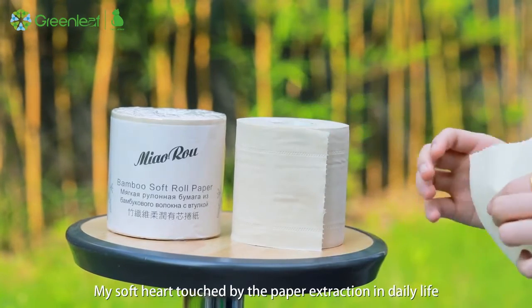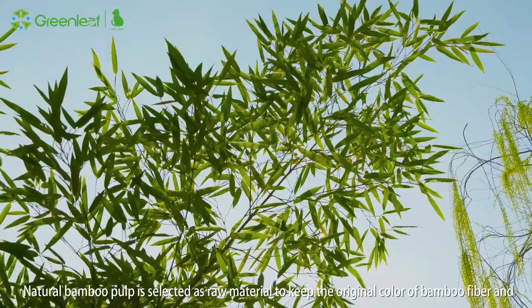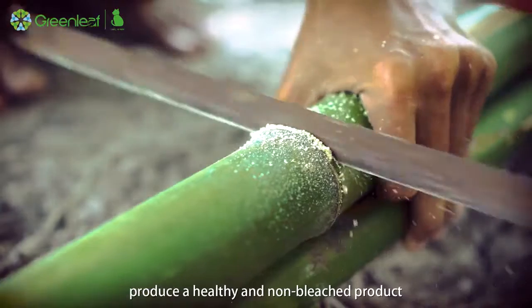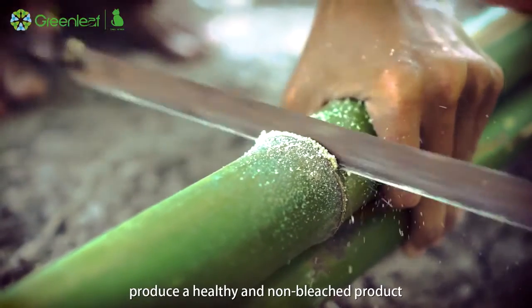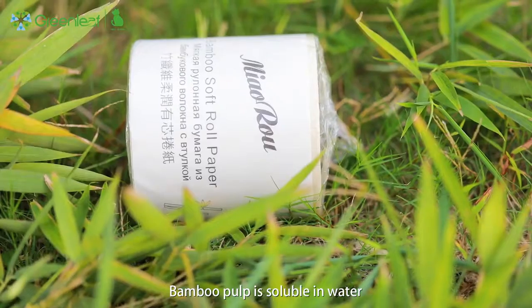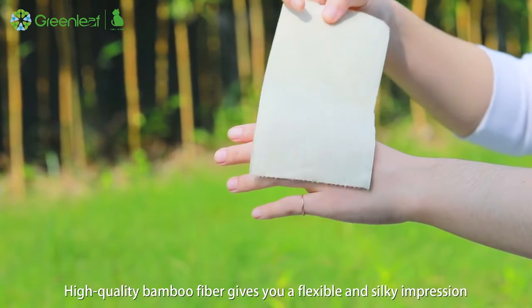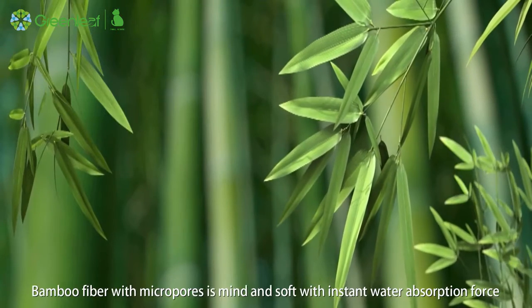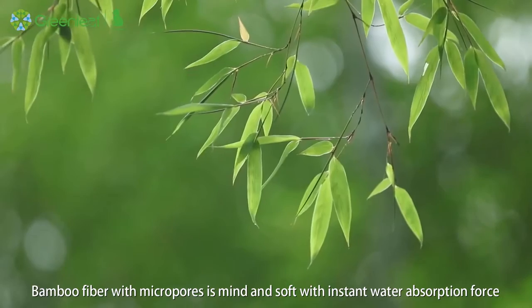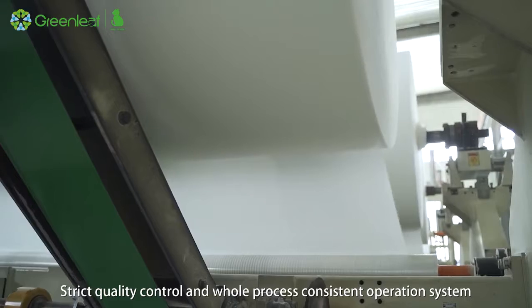In daily life, natural bamboo pulp is selected as raw material to keep the original color of bamboo fiber and produce a healthy, non-bleached product. Bamboo pulp is soluble in water. High-quality bamboo fiber gives you a flexible and silky impression. Bamboo fiber with micro pores is fine and soft with instant water absorption.